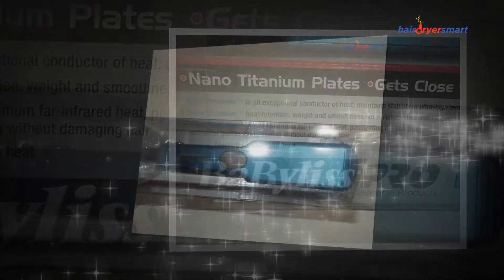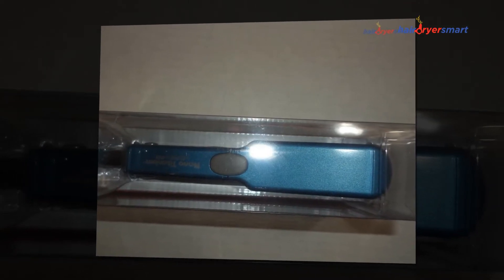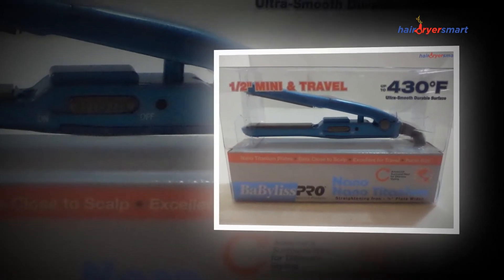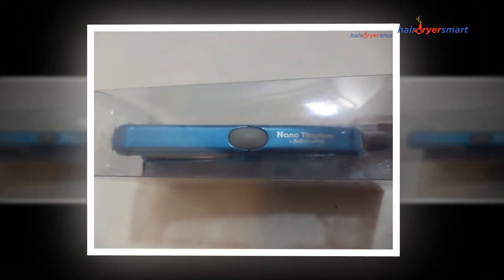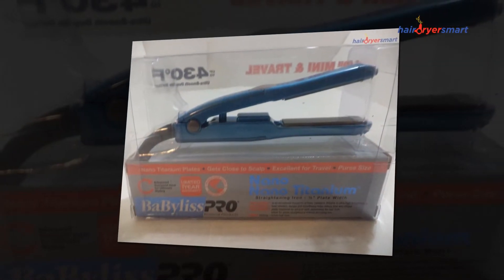It is the perfect one to choose when you travel, but in the event that you've got thicker, curlier, or even more obstinate hair, then you could still require a regular sized iron. I take advantage of it for elaborate styling along with fix-ups on the go, but for the complete head of hair that is straight, I use my BaByliss porcelain ceramic straightening iron.